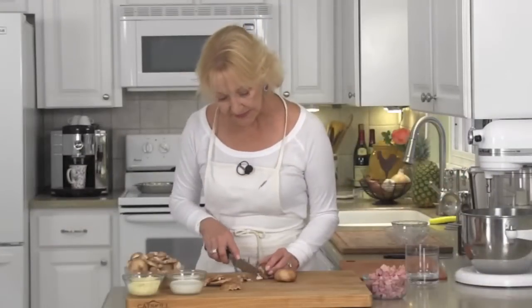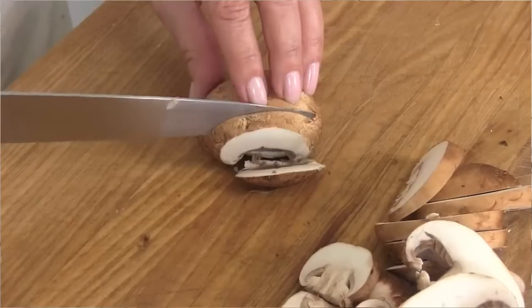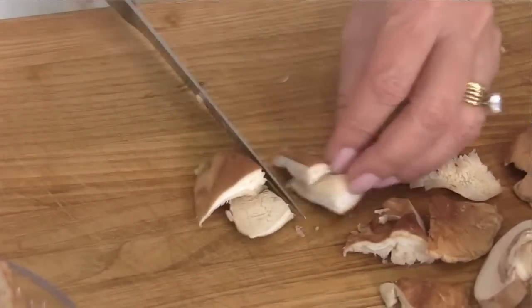Clean your mushrooms by simply rubbing them down with a damp paper towel. Cut the stems off the bottoms of your mushrooms. Cut the baby bellas into slices about a quarter inch thick. On the shiitakes, just cut them in half or quarters, or if they're really tiny, just leave them whole.